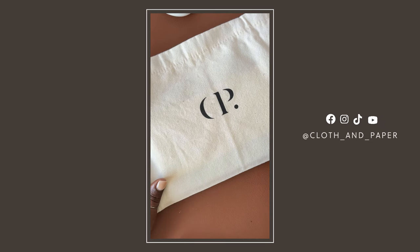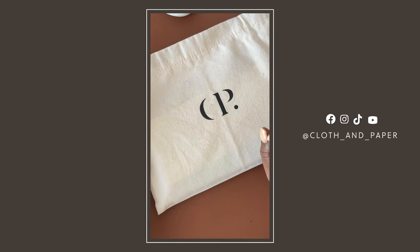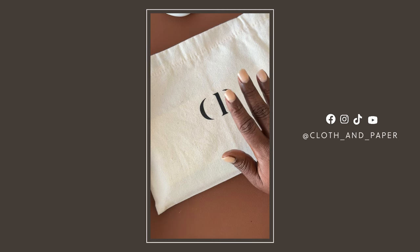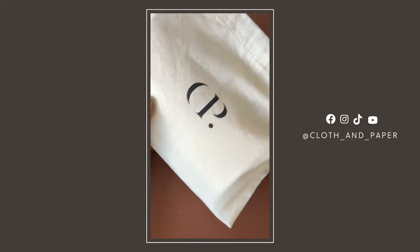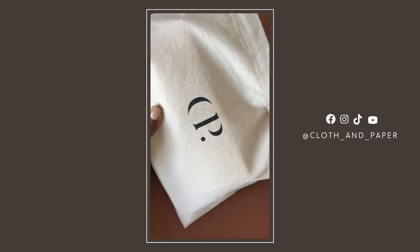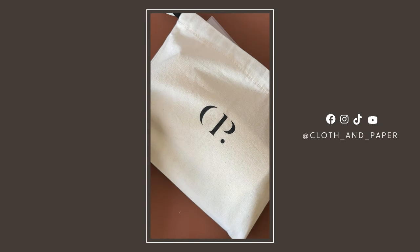Hi everyone, it is that time of the year again and I am so excited! Who's ready for the November planning and stationery box? As someone who has used the spiral planner year after year, it is a staple in my planning system. I have a few sneak peeks here so let's take a look and let me give you my first impressions of some of these amazing items from the November planning and stationery box.